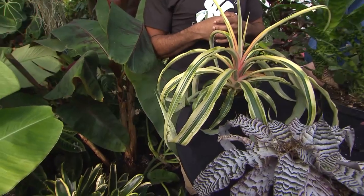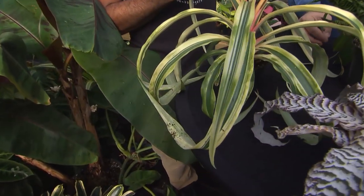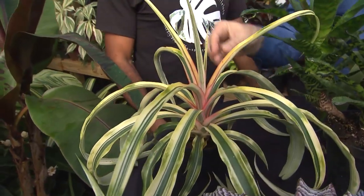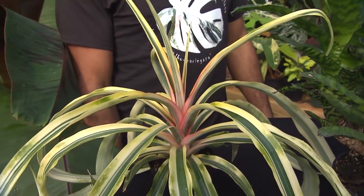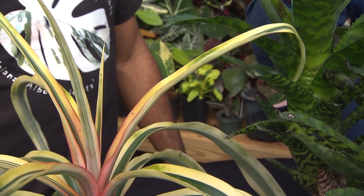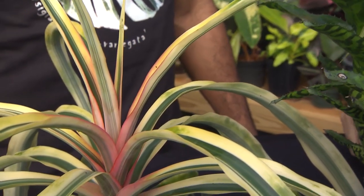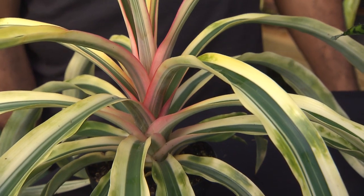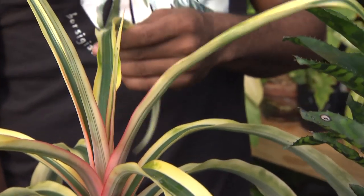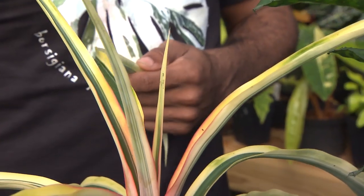And eventually, if it's very happy, you'll get a nice pink pineapple from it. I know when I was a kid, I used to cut the top off of a pineapple and grow one from the green part of the top — very spiny, not very friendly. But this has no spines. This is a thornless variety, which makes it even cooler.